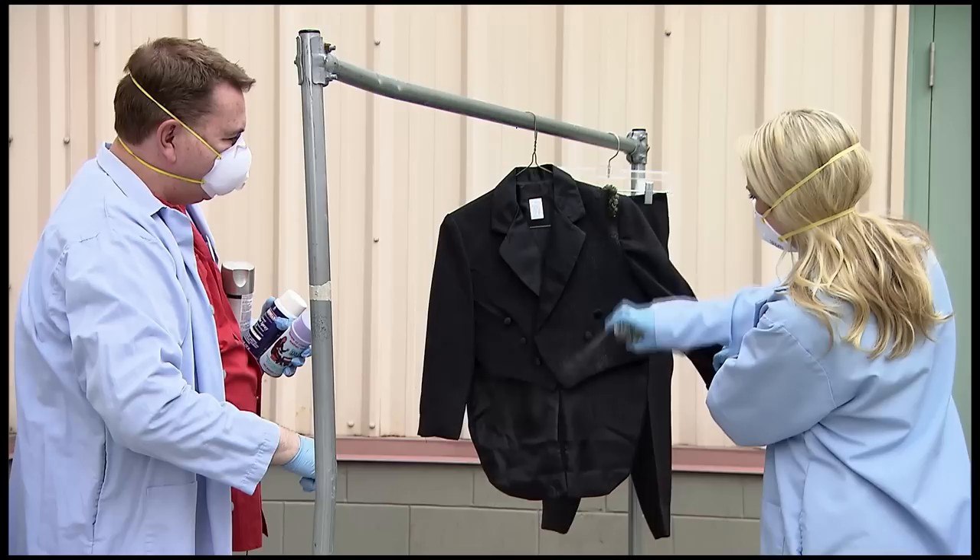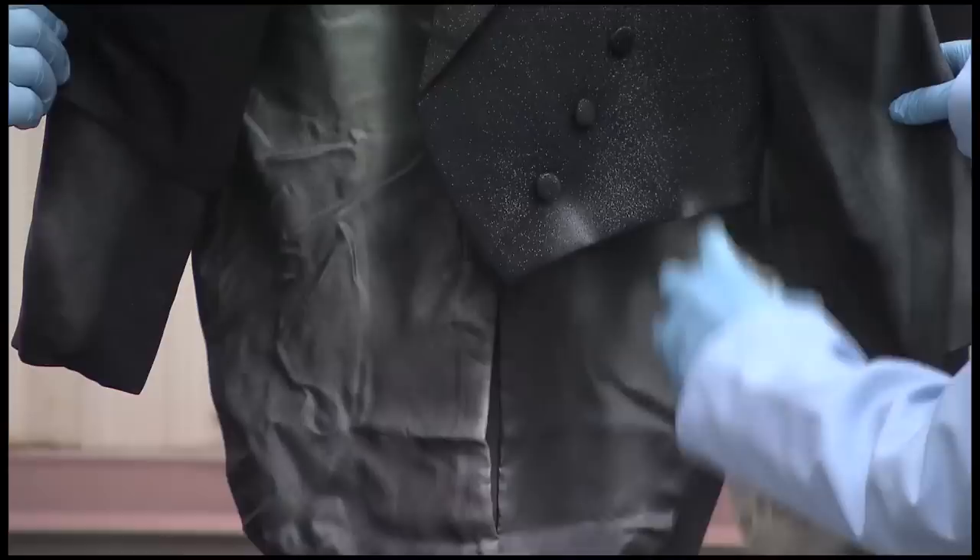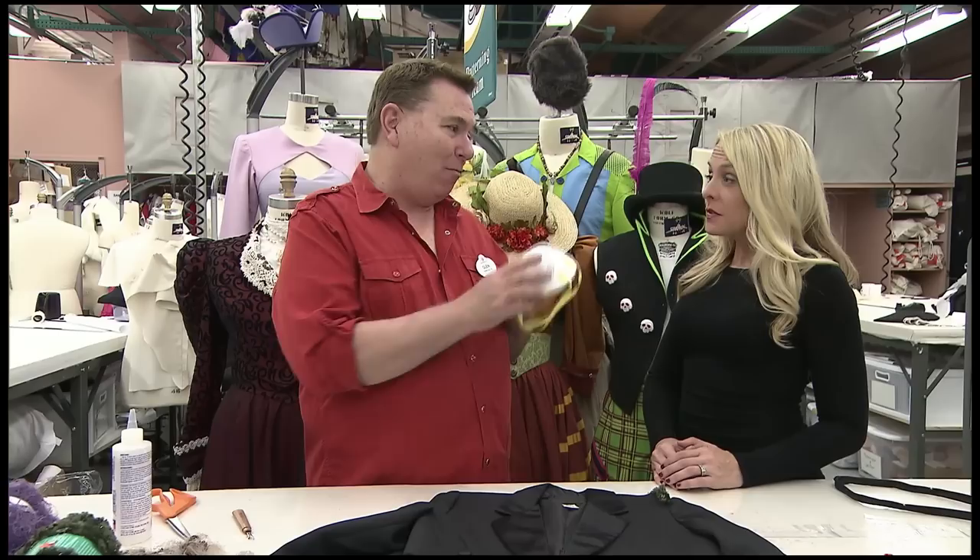The next step is we're going to do some painting on this jacket. At home, you probably don't have an airbrush gun, so you could use just regular spray paint. But you want to do it outside in a well-ventilated area, and you want to be safe and wear a mask so you don't inhale any fumes.